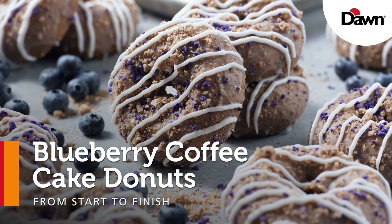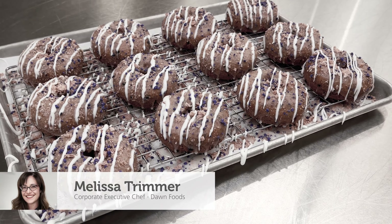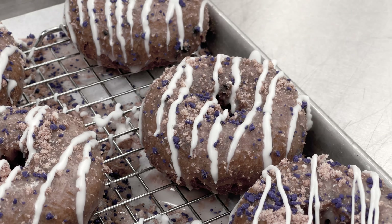Everybody loves coffee cake, and so do I. But what makes coffee cake even better is to turn it into a blueberry donut. Blueberry donuts are one of the top-selling cake donut skews, so why not try this really fun variation?